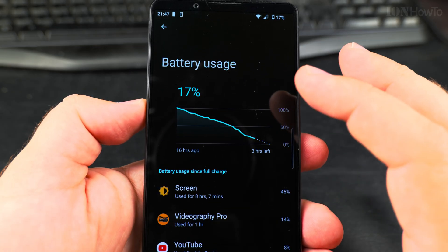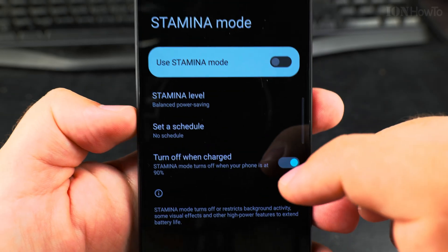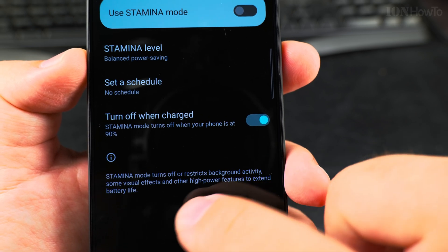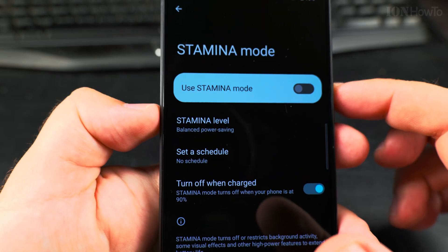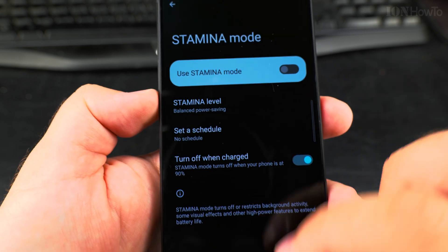To keep the battery fresh and in good shape, you can use Stamina Mode. Stamina Mode turns off or restricts background activity, some visual effects, and high-power features to extend battery life. It's a nice option — I have to read more about it, but it looks good so far.